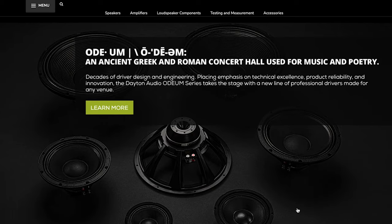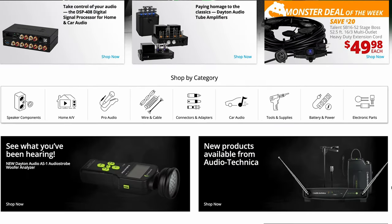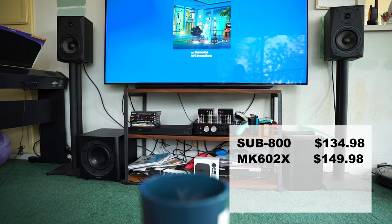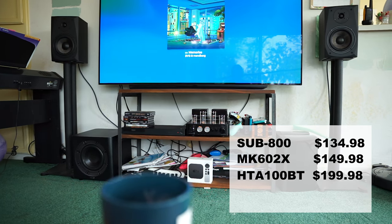This complete system includes parts you can get from Dayton Audio, aka Parts Express, which is most known for their DIY audio kits. This particular system includes the Sub 800 subwoofer, a pair of MK602X 2A speakers, all being powered by the HTA100BT stereo tube amp.